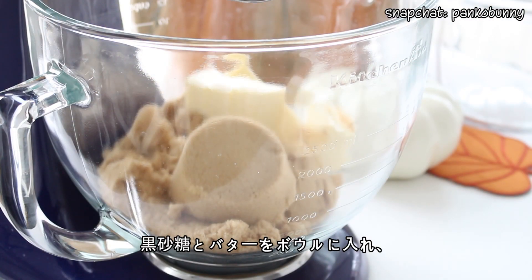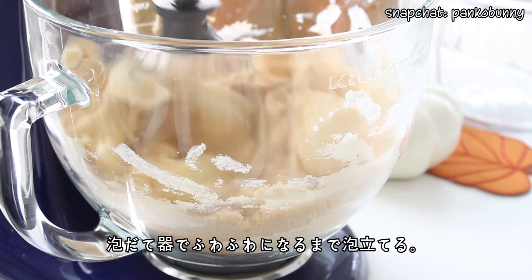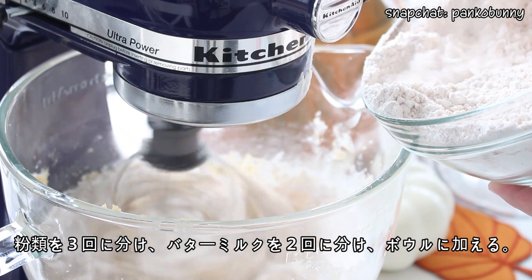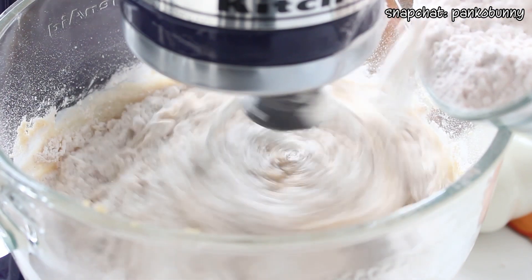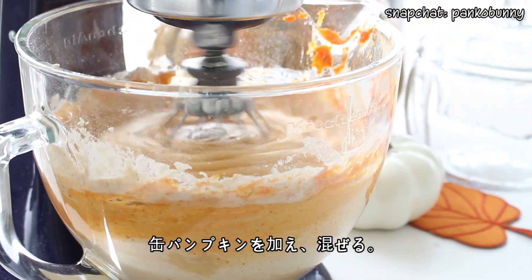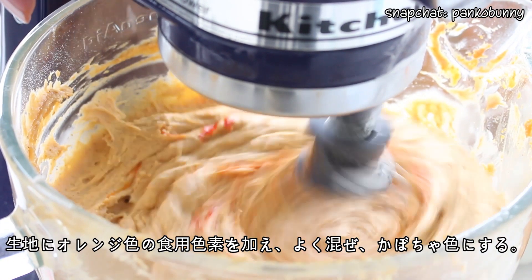Then place the butter and brown sugar in a bowl and beat them with an electric mixer until they're pale and fluffy. Add the eggs one at a time, beating with each addition. Then add the flour mixture in three additions, alternating with the buttermilk. Then add and combine the pumpkin puree. Add a few drops of orange food colouring to brighten the batter, and then set that aside.